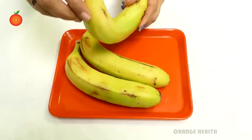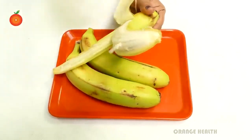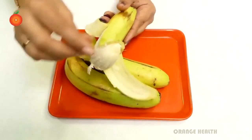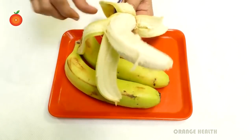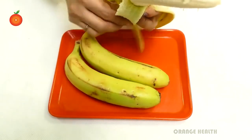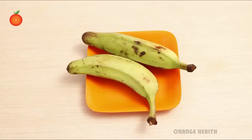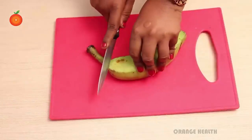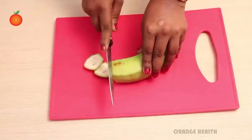Green banana juice cures diabetes. Bananas are rich in a fiber called pectin, which gives the flesh its structural form. It moderates blood sugar levels after meals by reducing appetite and slowing stomach emptying. It also helps in weight loss. To make this juice, we need two to three green bananas and water. Take clean bananas and cut into small pieces along with the peel.